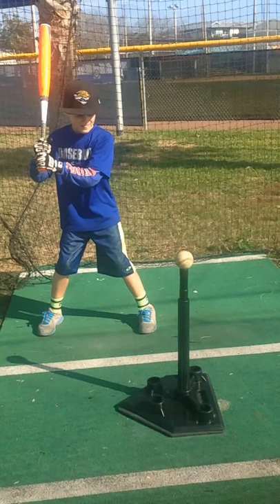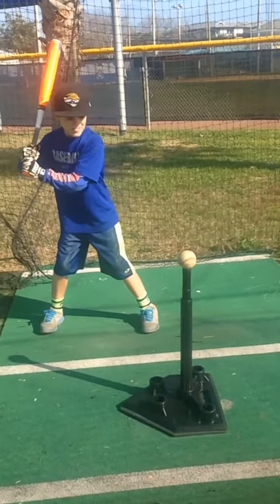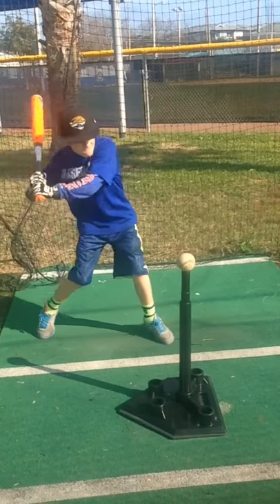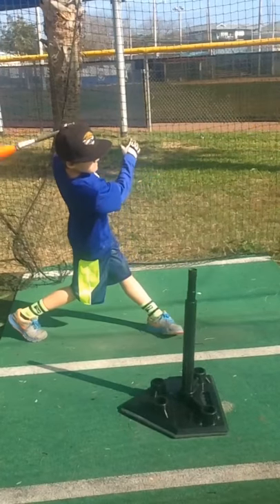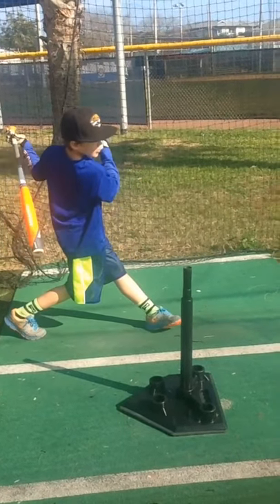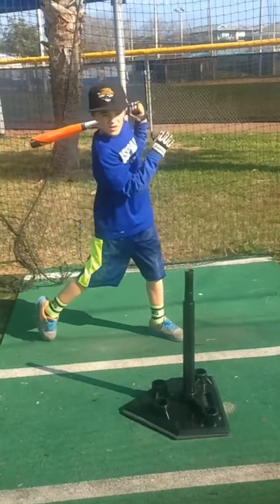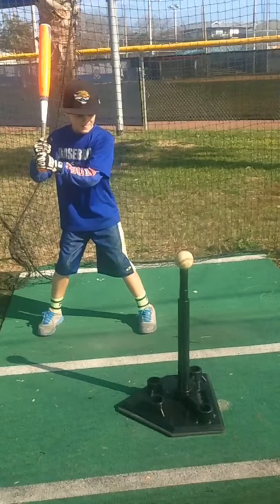Hello, players and coaches. This is Doc Scholl, baseball analyst and instructor. Here is another great story where a father discovered my YouTube channel, Doc Scholl, and my Ubersense videos and sent me his video of his nine-year-old that he wanted me to take a look at. This kid has a lot of things already sound and fundamental for his swing, so let's take a quick little breakdown of his swing.